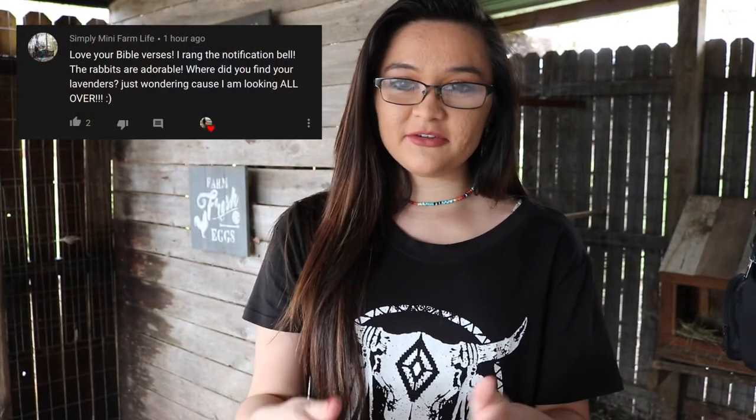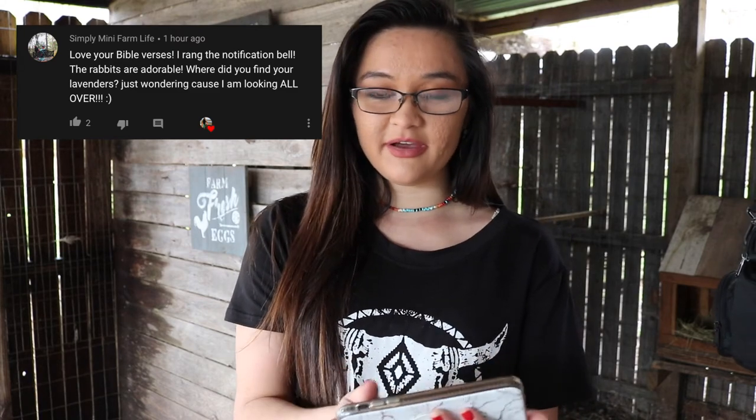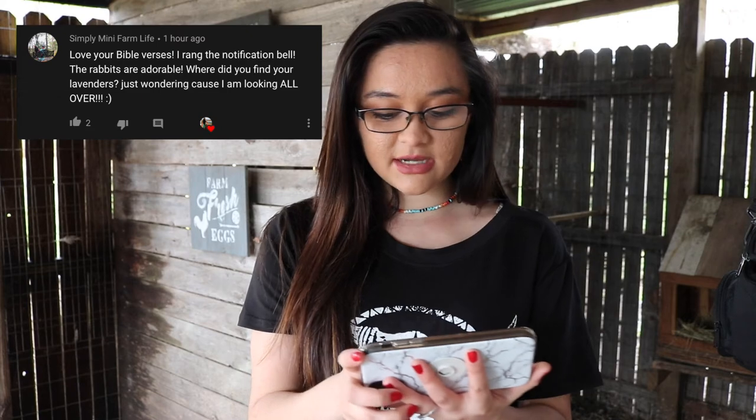Today's notification shoutout goes to Simply Mini Farm Life, who said: 'Love your Bible verses, I rang the notification bell — the rabbits are adorable, where did you find your lavenders?' The lavenders are difficult to find. I got our Lavender Orpingtons from a local couple years ago, and I wish I remembered their names because they had really high-quality birds. If you're going to order them, I would recommend ordering from Meyer Hatchery if you don't have anybody local. Thank you so very much for watching, and I'll see y'all really soon with another video!